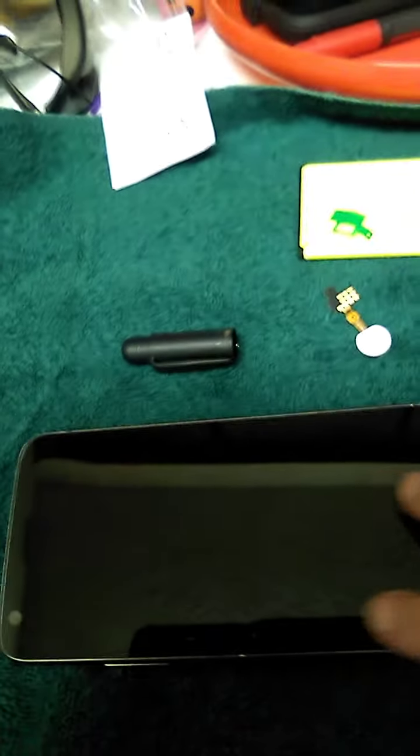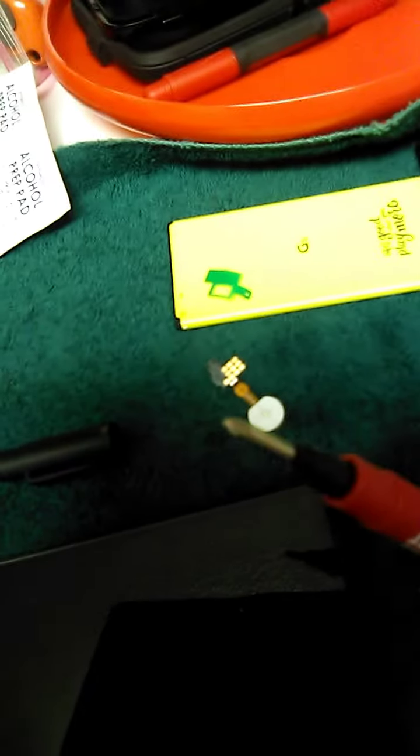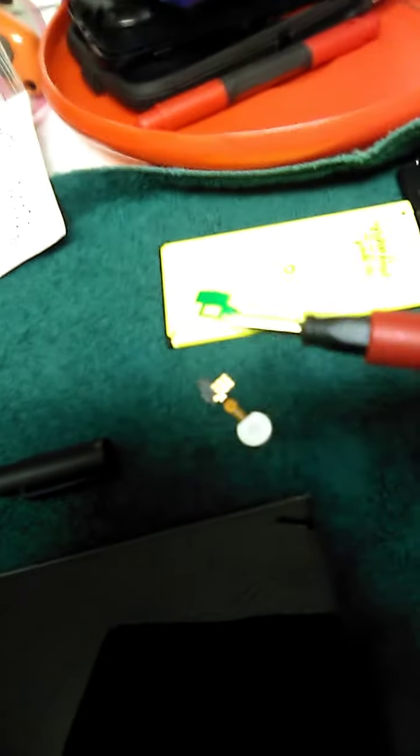I found it took me a minute to get this seated correctly up here at the top — get the screen seated correctly — but I finally did and then it just clicked right down back in. And then I happened to find this teeny tiny Phillips head screwdriver in my toolbox to get these screws back in.